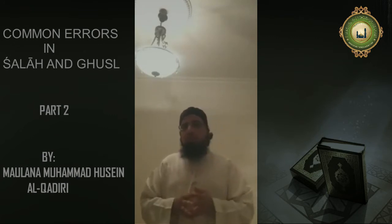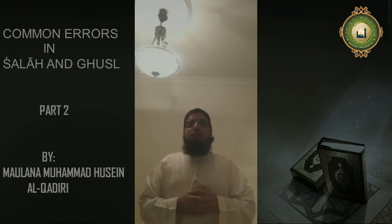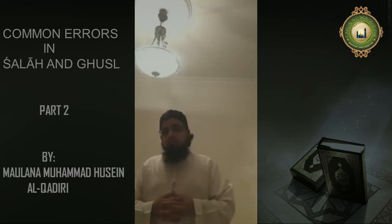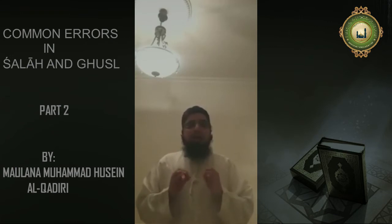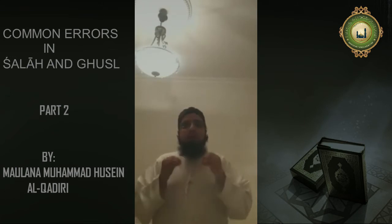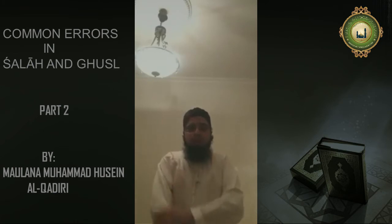So this was to do with ghusl. Now very quickly talking about Salah, just a few important rulings. As you can see, the weather is nice and hot, and many brothers tend to wear t-shirts. Now in Salah, to wear t-shirts is Makrooh Tanzeehi — a minor offence. In other words, there will be a reduction in your reward. So it is far better to wear something that will cover the entire arm.